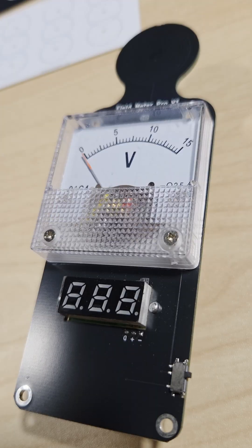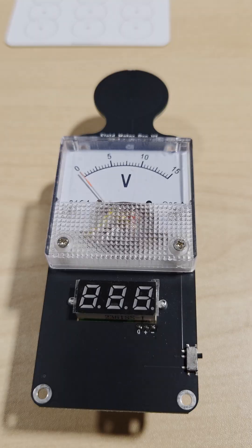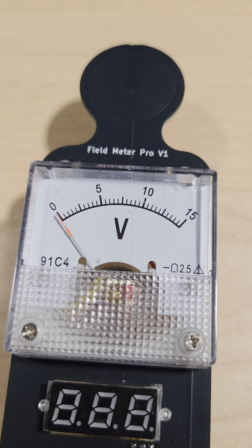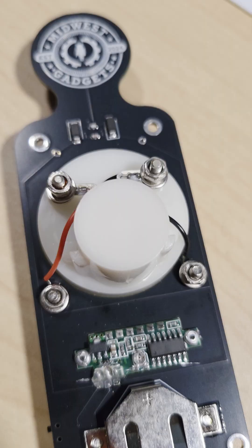Standard field meters miss something crucial: duty cycle. That's the percentage of time a signal is actually transmitting versus resting. Think of it like a strobe light — even if the flashes are bright, if they're only on 10% of the time, the duty cycle is 10%. That matters when measuring real-world devices.